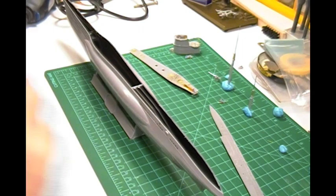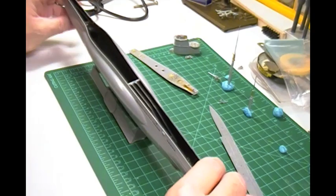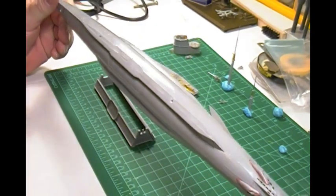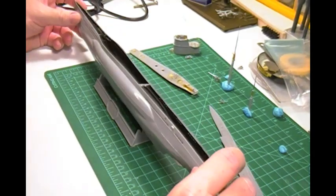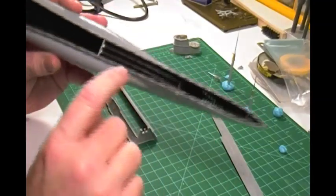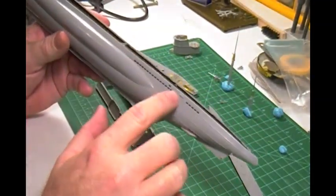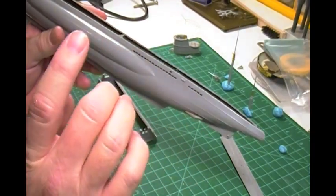Hello everyone. As you can see, I've been busy. This is now together. So here comes the fun stuff. First, let me — I made a clip yesterday about how I made the inner hole so you can't see through certain holes and stuff like that. Let me refer you back to that and I'll be right back.